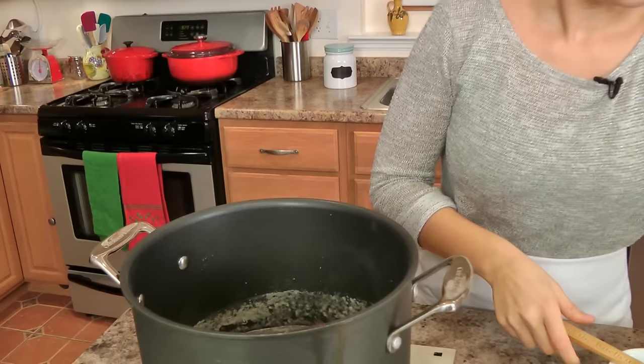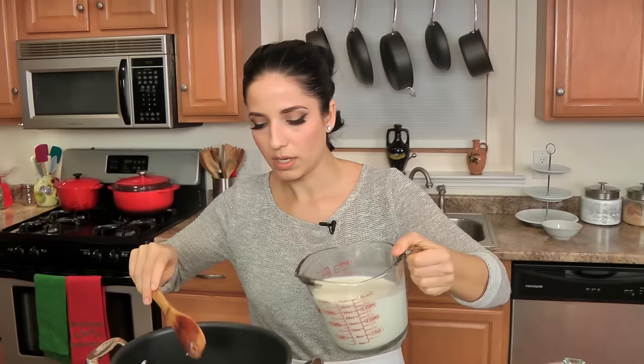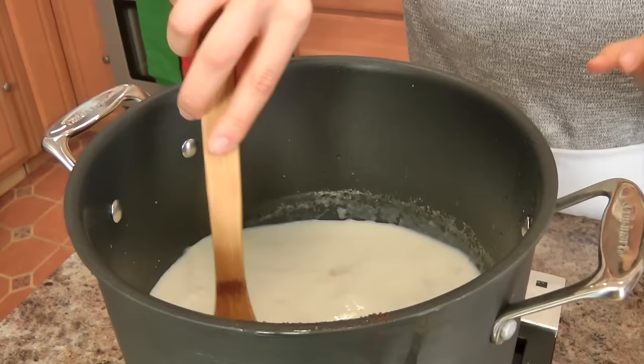At this point I am going to add in my chicken stock. I use a stock base — make sure you always use a low-sodium version because you want to control as much of the salt as possible. Then you're also going to add in some whole milk. There are so many different variations of this soup, really there's no one way of making it, but this is my preferred concoction.